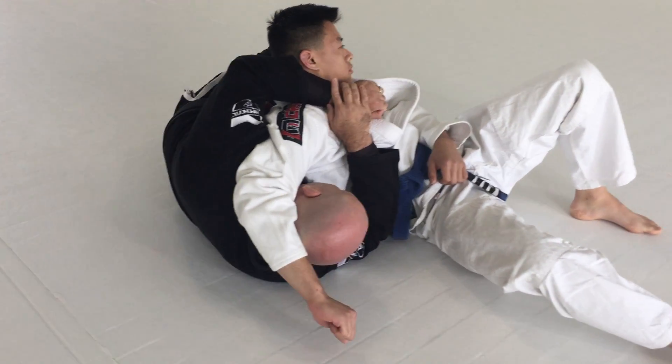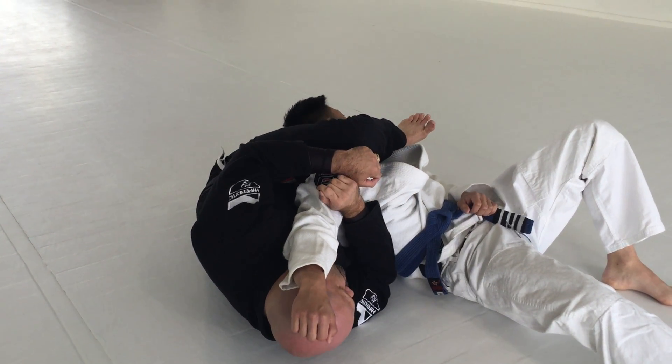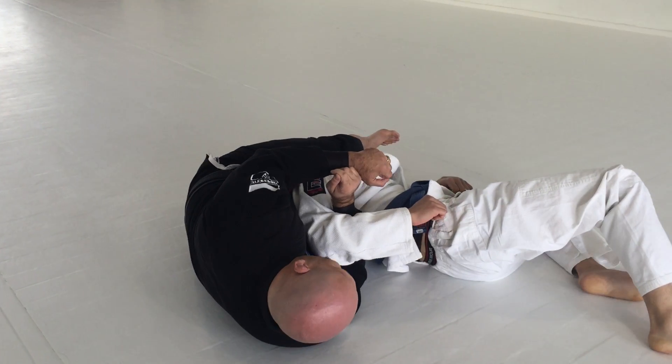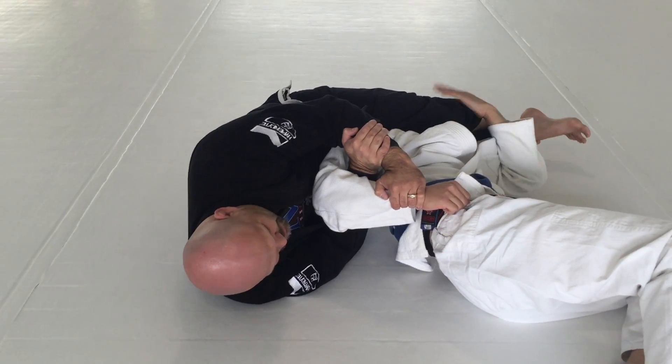Now, once he's starting to fall into place, the left leg comes over, goes under the chin. From here, stretch, turn the head on the side, lock up the kimura. Now stretch the legs and go for the scissor choke.